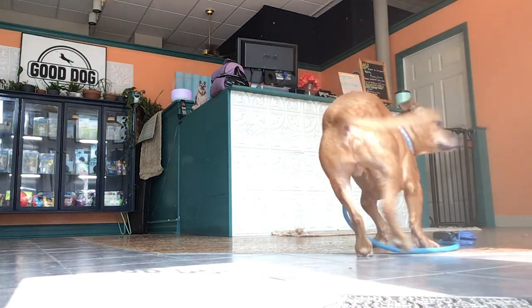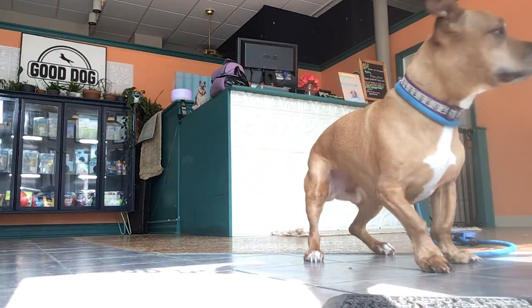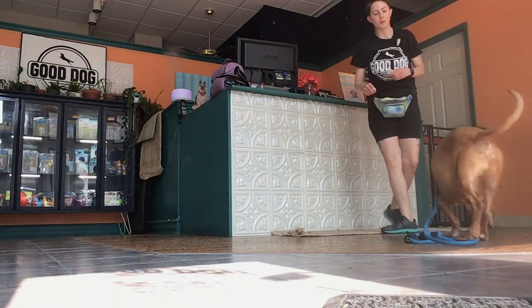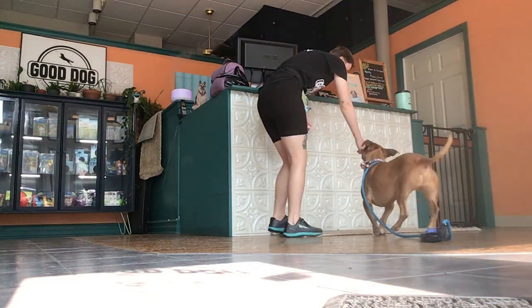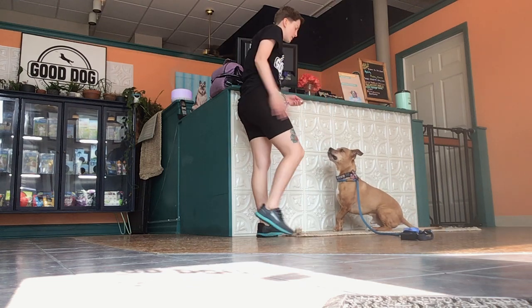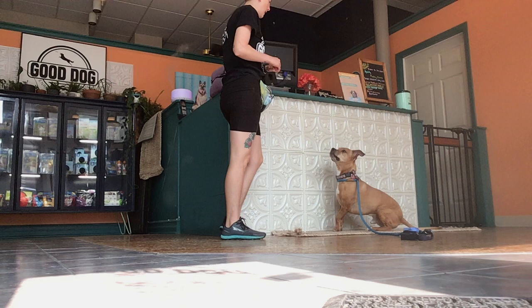Hi there, Jenna here with Clayton. Today we are going to be working on some out-of-sight stays. I'm going to put him into a position on this mat, just to kind of help generalize this behavior.